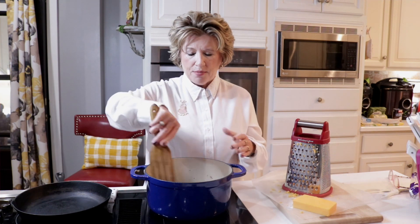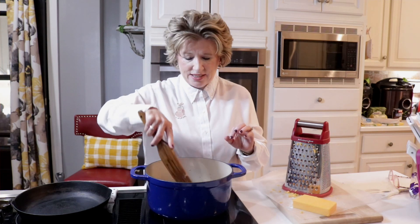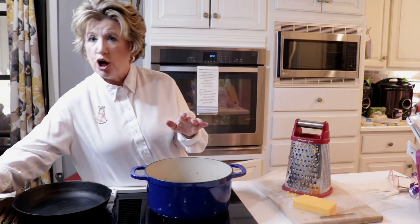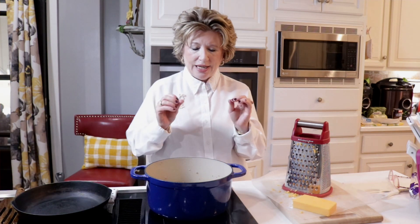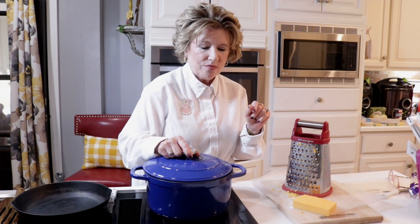You can put onions in this sausage mixture. You can put peppers, whatever you would like, but we're just making it plain and simple and very easy. My sausage is on low. I'm going to go ahead and put the lid on it to make sure everything is cooked really good on the inside, because pork has to be cooked all the way through.